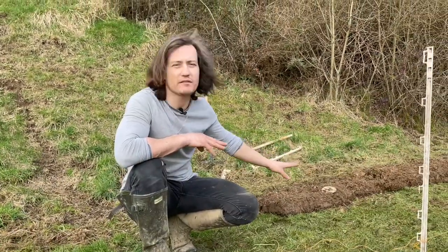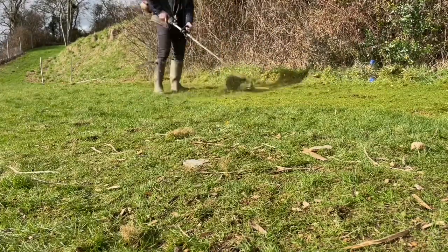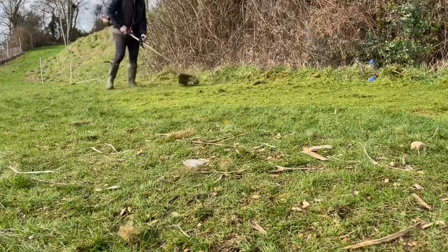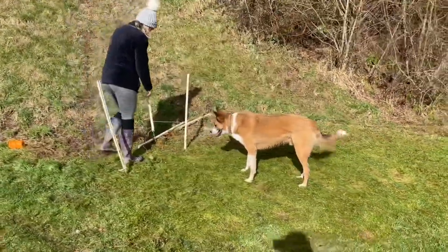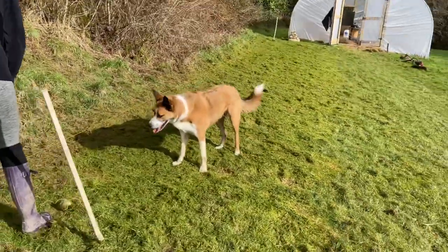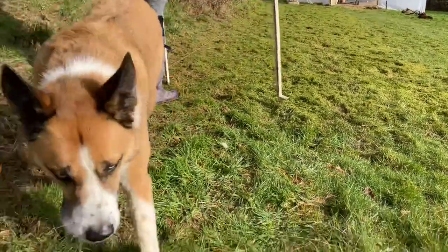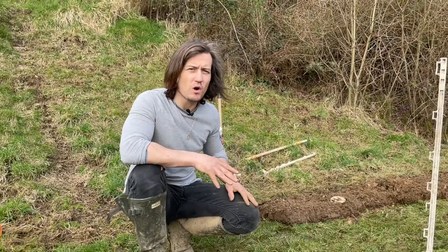Ideally we would love to be doing no dig — putting down some cardboard, laying a massive layer of compost on top and just planting into that — but we just don't have massive amounts of compost and we're not interested in buying stuff in. So we're going to work with what we have: a load of horse manure, spent coffee grounds, some straw, and some cardboard — all free resources we were able to get our hands on.